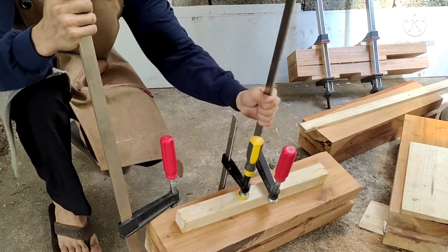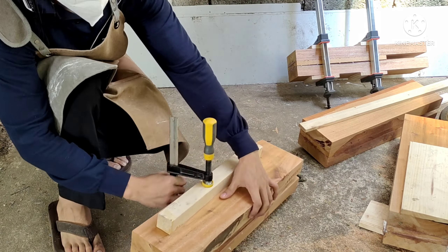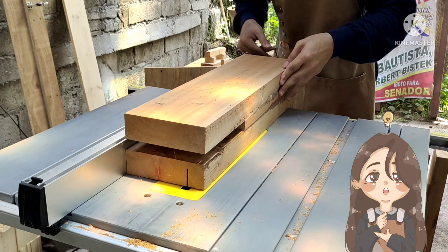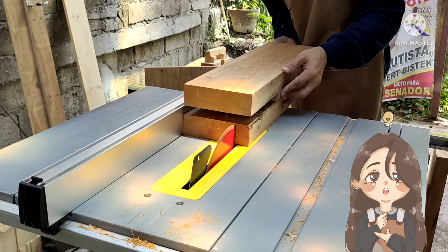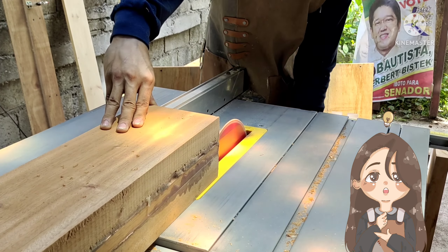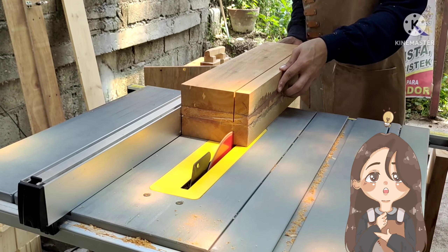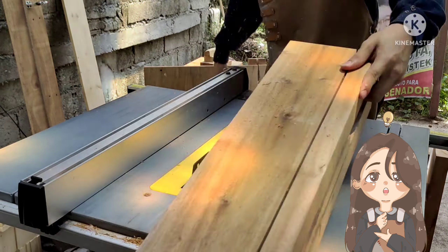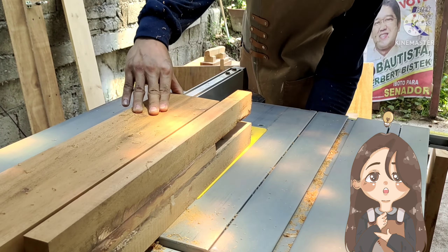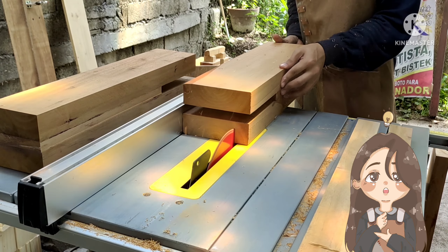Now that the glue is dry, we are going to cut them again to final size. The final size of these legs are four inches by four inches. I did not use two-by-fours right out of the gate so that I could trim the edges of any imperfections and dry glue, so that it will have a clean, nice look.